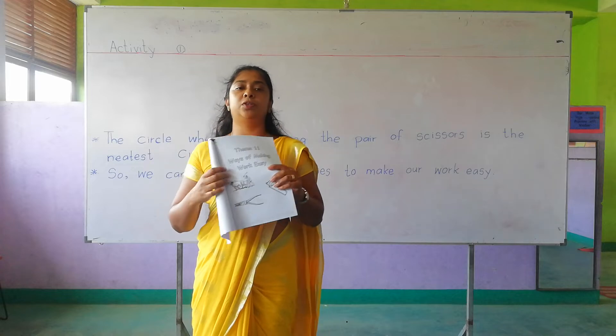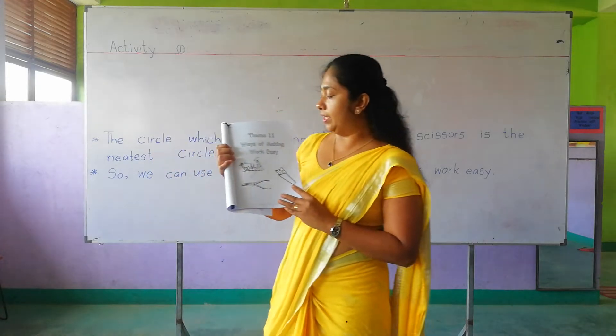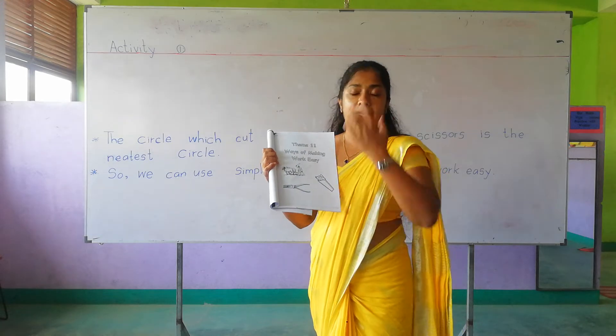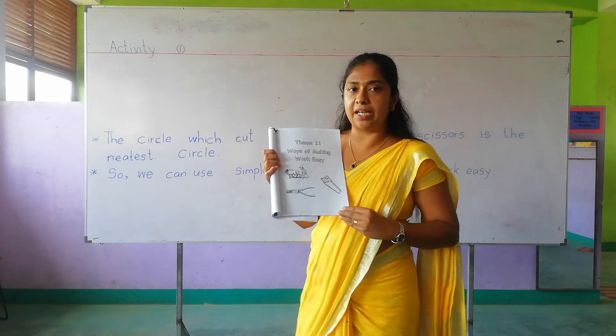The first day I am going to discuss the theme level: Waves of Making Work Easy. A colossal theme level — Waves of Making Work Easy.